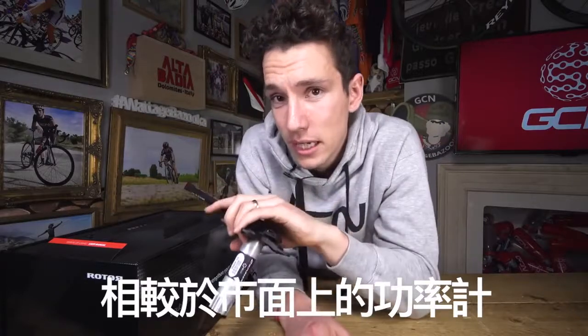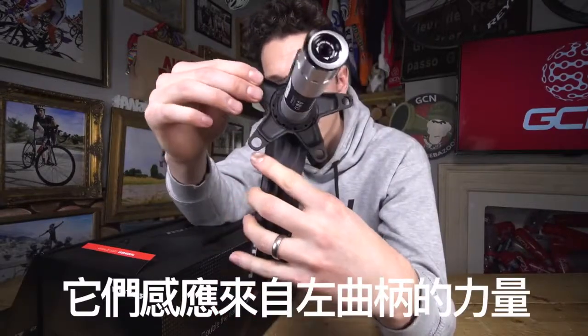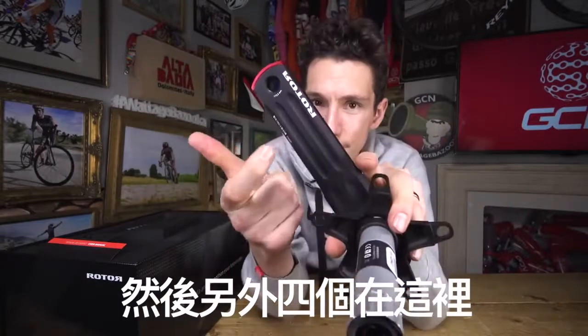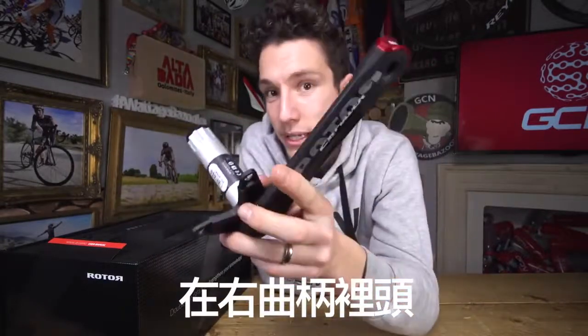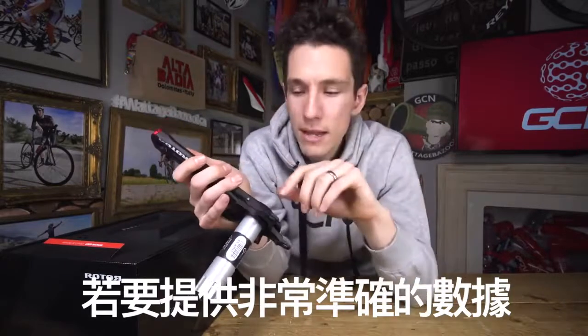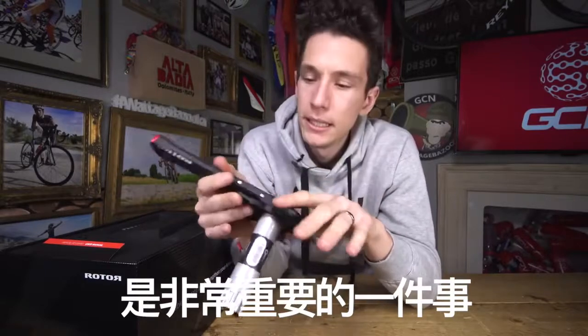How does it give you those accurate power measurements? Well, there are eight strain gauges on this crank set. Now that is quite a lot in the world of bicycle power meters. Four of them live here inside the crank axle and they measure the force coming off your left leg. And then the other four are here on your right-hand crank, and that measures the power coming off your right leg. Measuring these two legs independently is really important for actually giving a total and accurate power measurement.